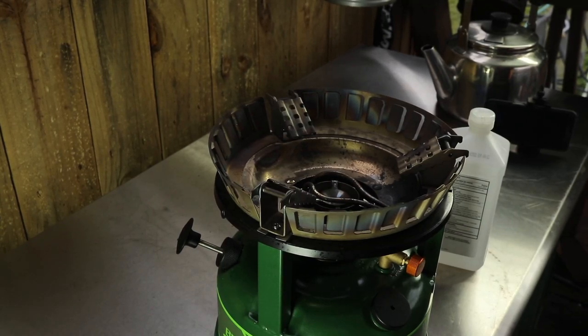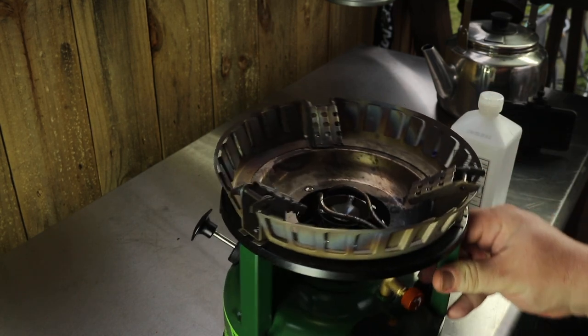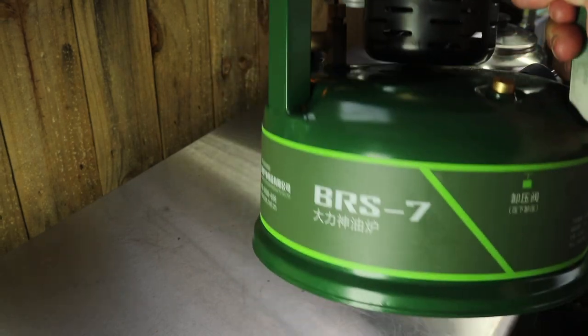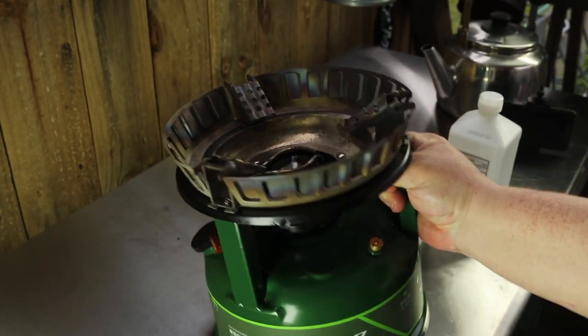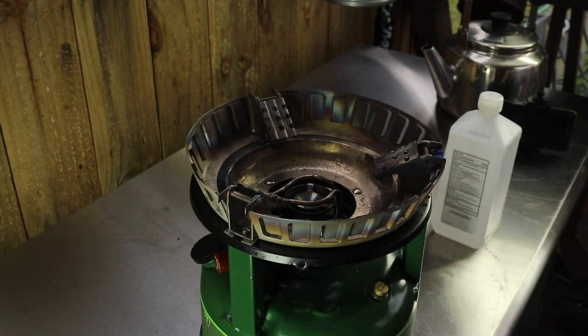All right y'all, James Reed back with another video on the BRS 7 gasoline stove — it is a Titan. I'm gonna show you how I light it. I've already got it pumped up.